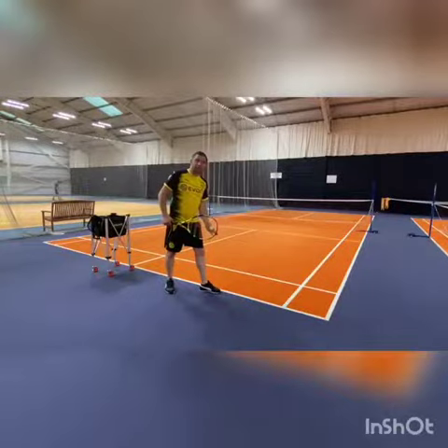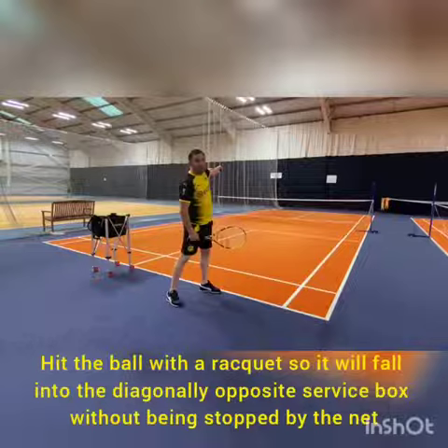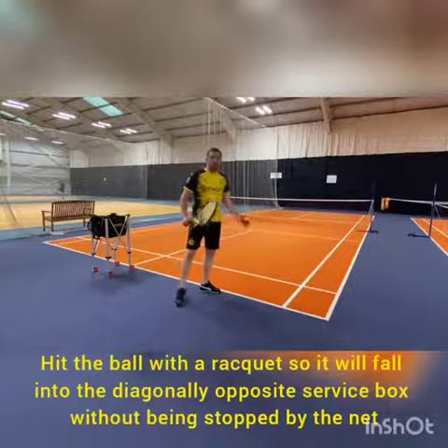Foot behind the baseline, create an arc, opposite direction diagonally, and you want to do low to high.